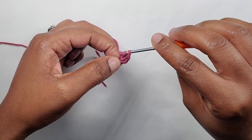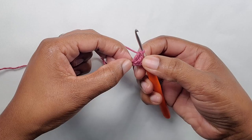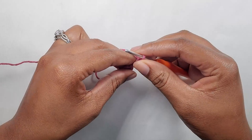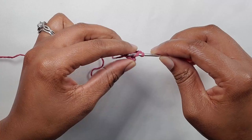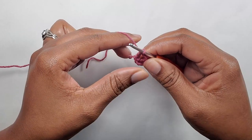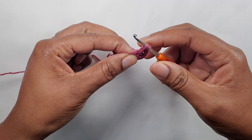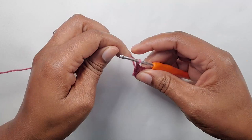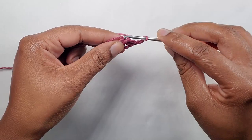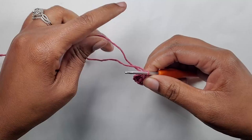Yarn over again into that same stitch and make another double crochet. Now you have three double crochets. You're going to chain two — one and two — and insert your hook again into that same stitch and make another set of double crochet. Pull through the last two. Make another — now we have two double crochets on the other side. Chain three and slip stitch into that first stitch, which is the same stitch we've been working in.